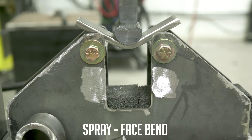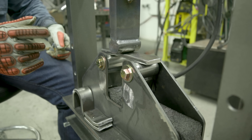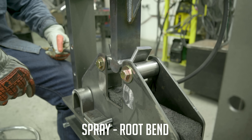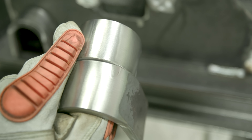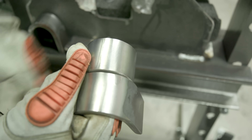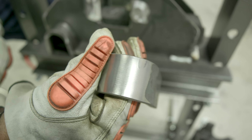Let's go ahead and check the spray. Let's go ahead and bend the root for the spray transfer. So there's our face — did good on that one. Here's the root sample. Everything looks good — good, solid, clean.